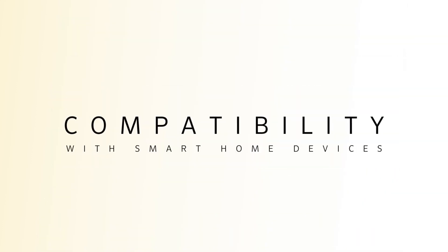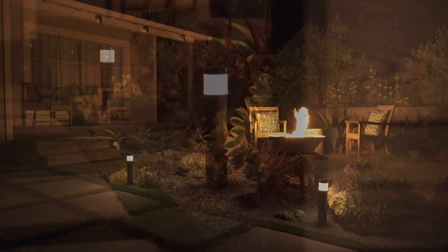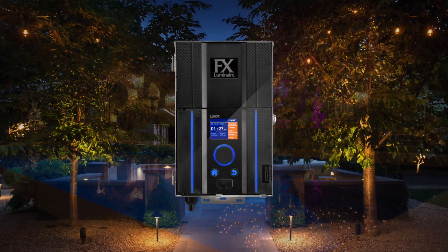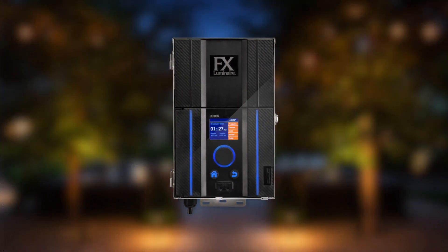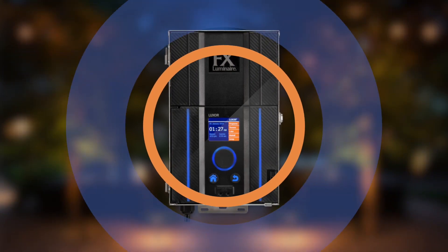Compatibility with these smart home systems provides maximum control and convenience by allowing you to combine an indoor control system with outdoor lighting. The Luxor controller combines power, performance, and premium appeal into one next-generation lighting control device that represents the future of lighting design.